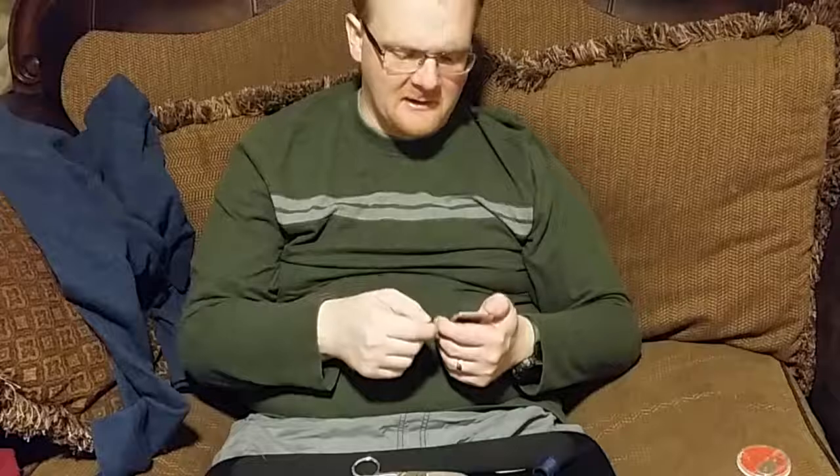I used to crochet when I was 16, 17. Believe me, when you're sitting around bored, crocheting is one of those things you can just keep your mind going. The enemy of any type of situation — even in survival situations — is boredom. You want to always keep your mind busy. Crocheting is one of those things that easily keeps your mind busy.